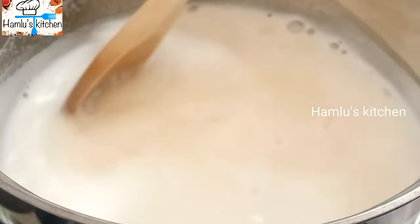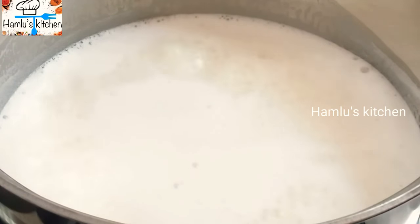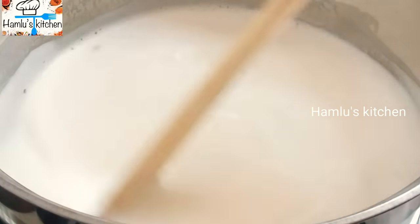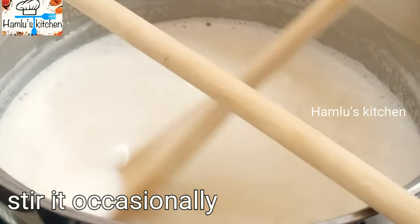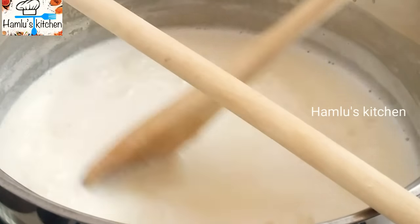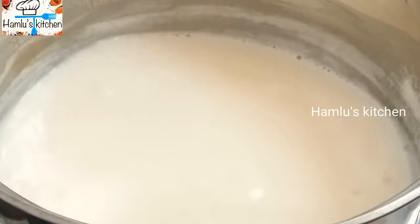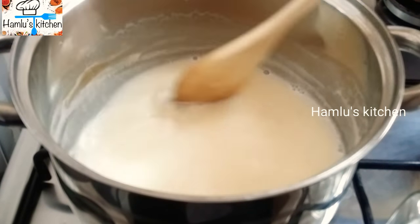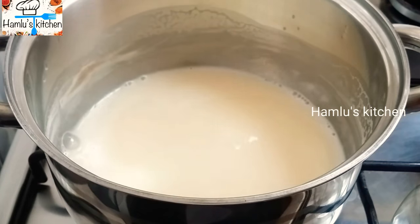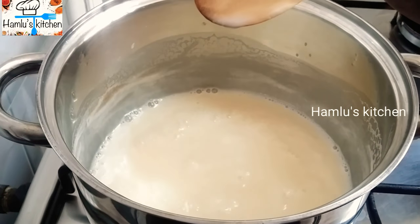Put it in the middle of the pot. It will be ready in a few minutes.